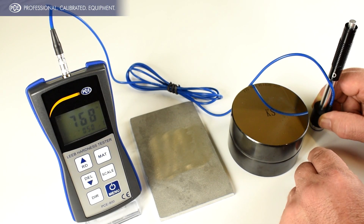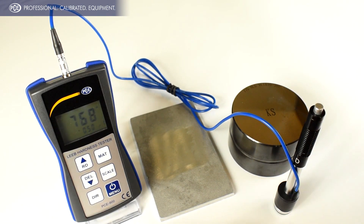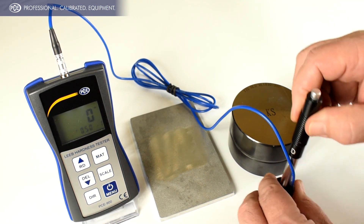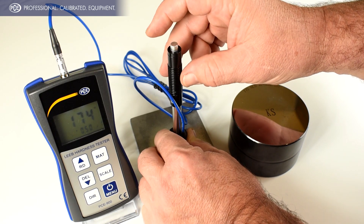So now we'll measure this piece of aluminum, but first let me take it out of CAL mode, simply pushing that button. 174.